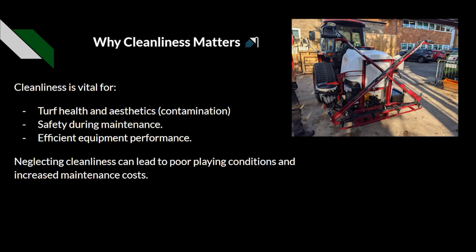We want to ensure that equipment is efficient and performing correctly. Something like overheating means downtime for a machine — that's time the machine is not cutting grass, which could cause issues within your workplace. So neglecting cleanliness can lead to poor playing conditions and increased maintenance costs because of these things.